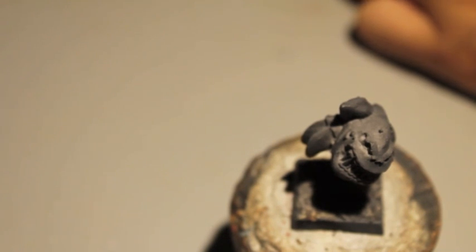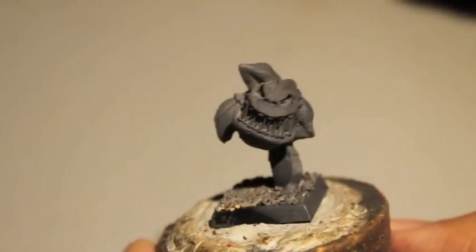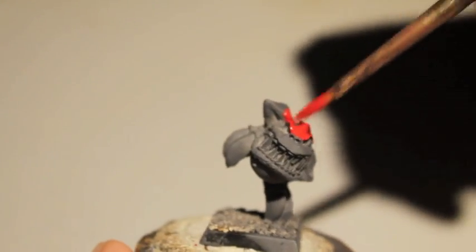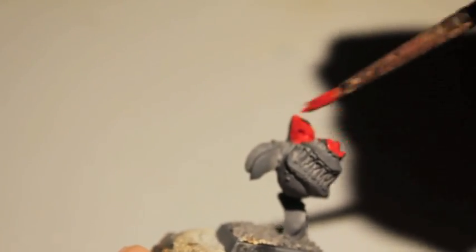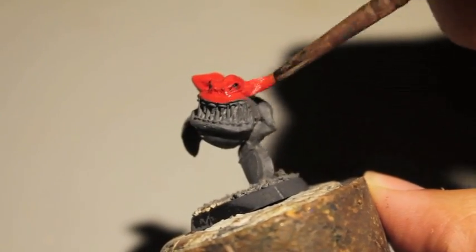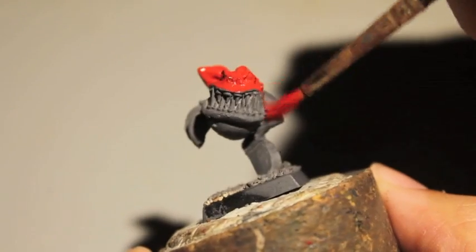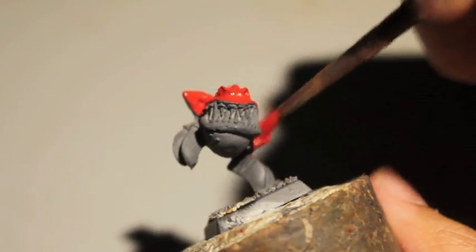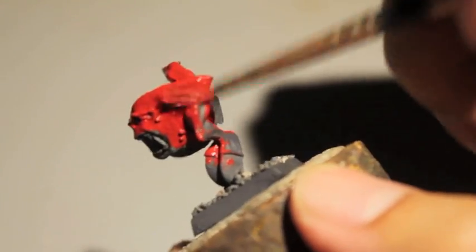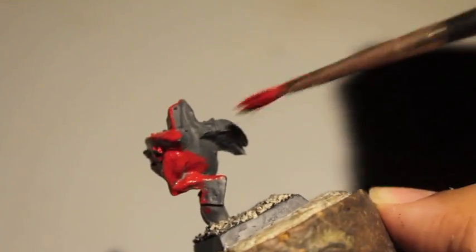Continuing on from where I left off in my unboxing of these cave squigs — I suggest that if you have not gone to Devil's Prodigy that you go to his channel right now and subscribe. He is a very classy guy, really nice, super awesome, and he's got great feedback and insight. His Savage Orcs look very nice. I had a lot of fun painting up my Savage Orcs — they're one of the newer kits released for the Orcs and Goblins range, redone from the old metal models, and they just looked really beautiful.